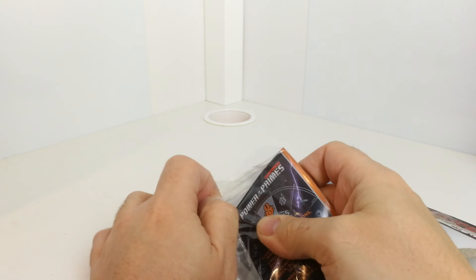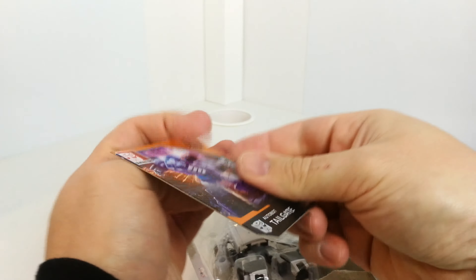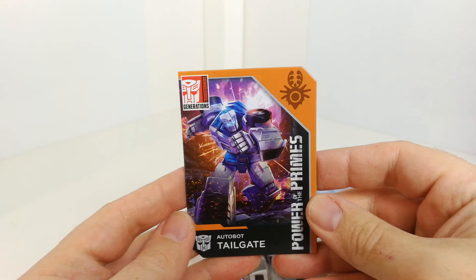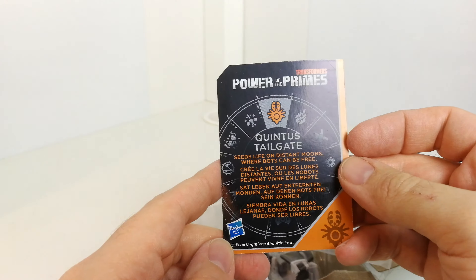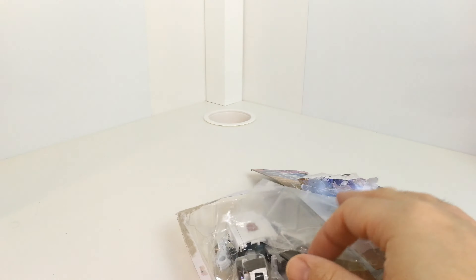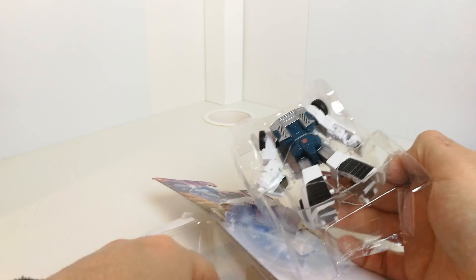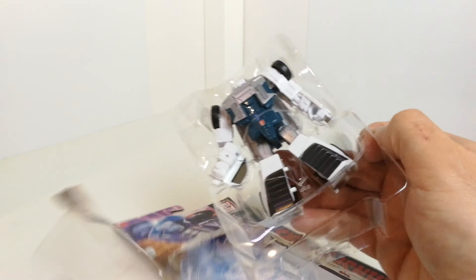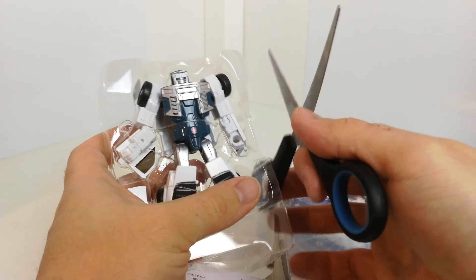These are hard to get into again. Awesome artwork, and it just says 'Quintus Tailgate: seeds life on distant moons where bots can be free.' Take him out — you've got his instructions in there as well.